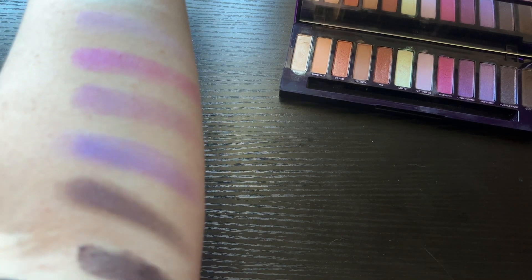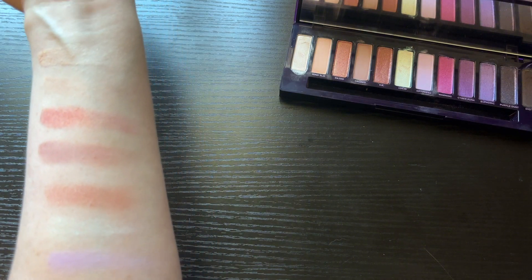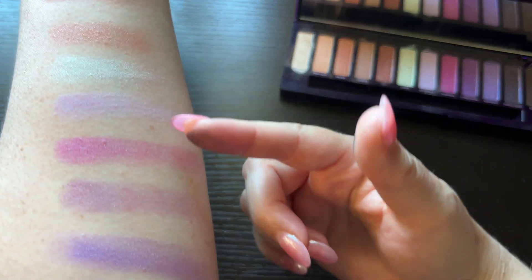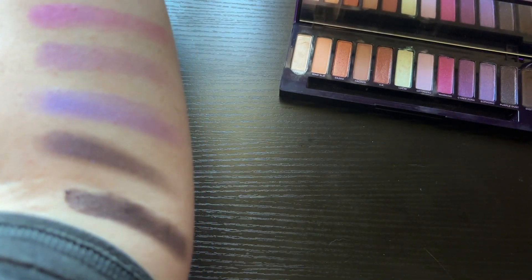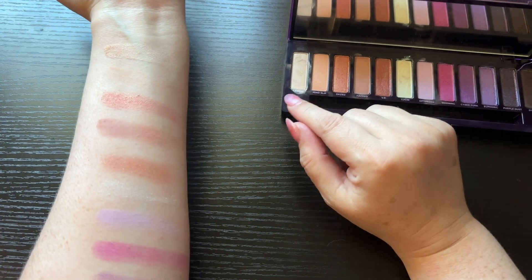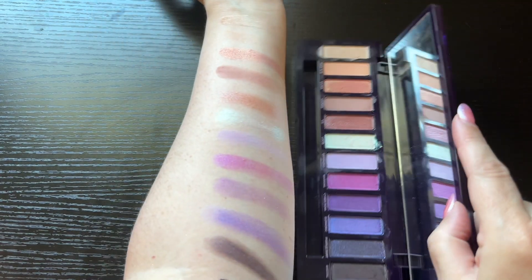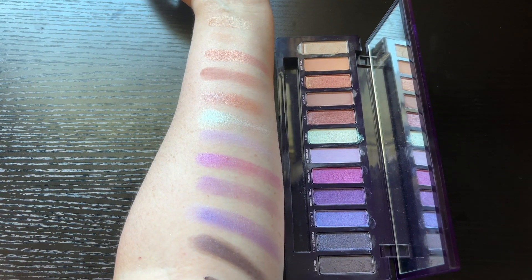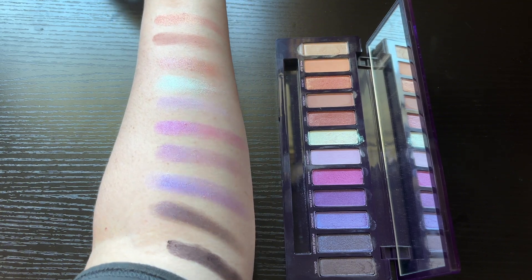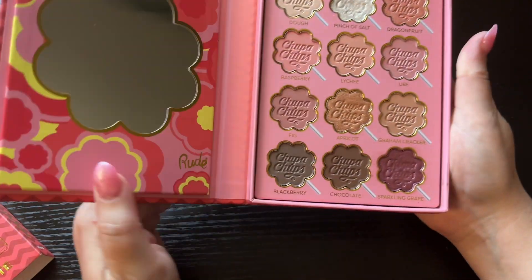Comment down below which one was your favorite shade of this palette. I like more pigmented eyeshadows myself and I find the last few colors are really good, but these ones are more transition shades. So those are the colors — that is the Naked Urban Decay Ultraviolet palette done.